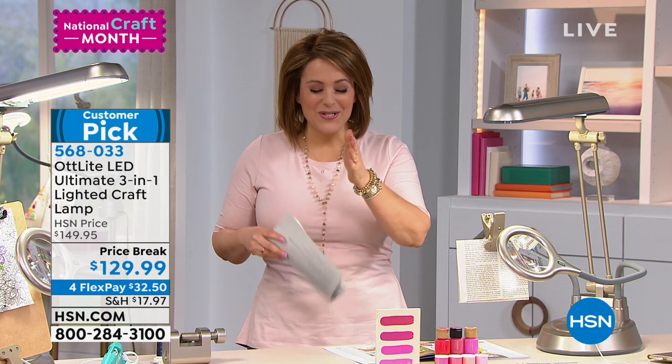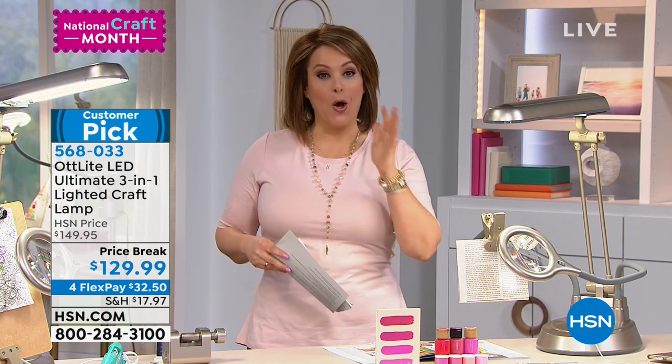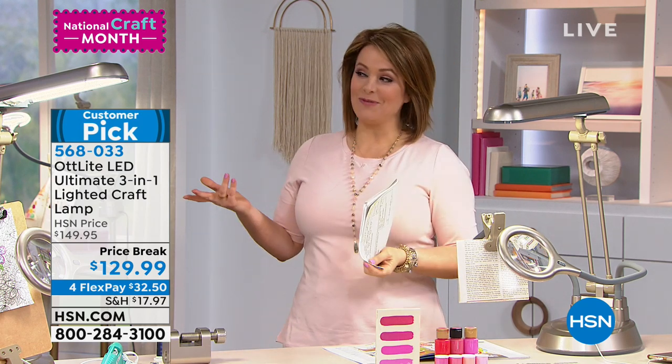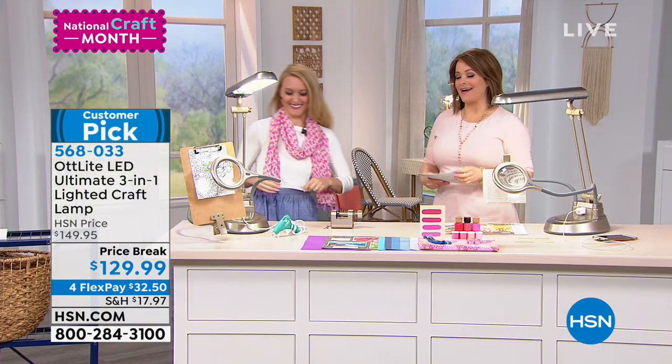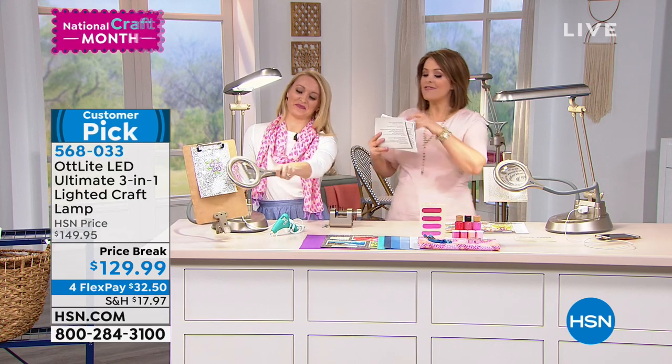So if you're tired of squinting, your eyes hurt, you're getting a headache because you just can't see what you're doing, watch this. Your item number here is 568033, and to tell us all about it, she is a lifelong crafter and sewer. She's got this great blog on do-it-yourself projects. Stephanie!